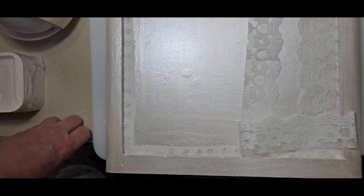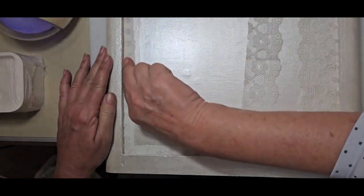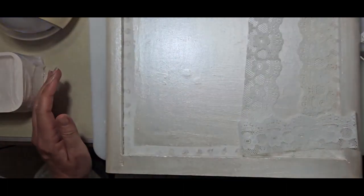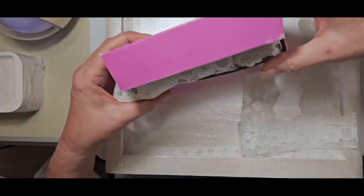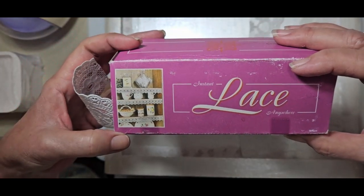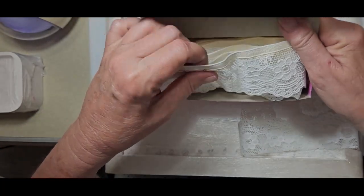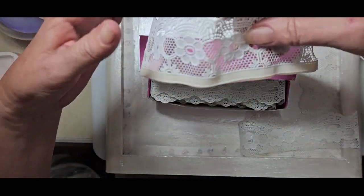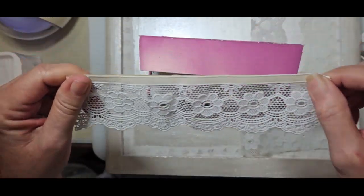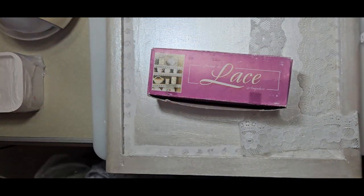Hello everybody, I'm back. Let me show you what I've been up to. I cleaned up where those beads were — they left a heck of a mess. I scraped off what I could and went over that area with my gesso. Now I remembered I had this lace — it's called Instant Lace Anywhere. Back in the day ladies would decorate their shelves with this lacy stuff — it's plastic, not real lace, and it has a band on it where you peel the tape off and it's sticky. I think I have an idea I'll be happy with.